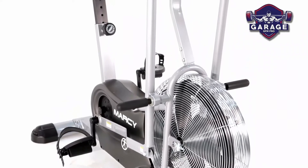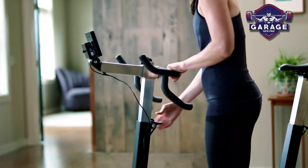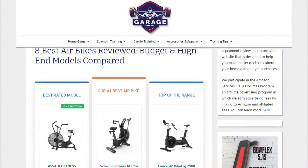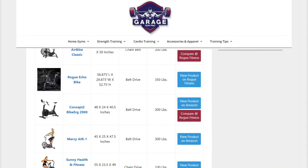There you have it — our favorite durable air bikes for garage gyms. Remember to like this video and subscribe to this channel. Also, check out the information in the description box below. This includes a link to our most up-to-date article on garagegympro.com, where we have reviewed several more air bikes.